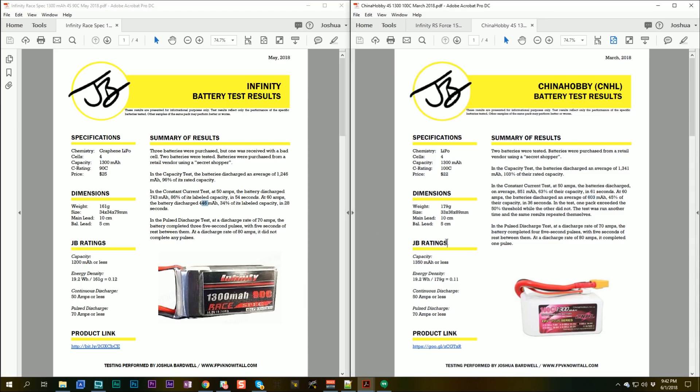I think we can say the CNHL is probably the better battery. It's a few bucks cheaper and performs a little better in both the pulse and continuous discharge tests, although it is almost 20 grams heavier. That's pretty significant, but you're certainly getting something for those 20 grams — and you save three bucks.